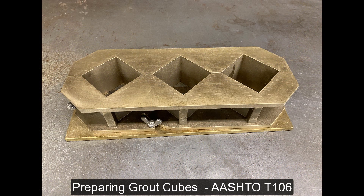This video will demonstrate the proper procedures for making grout cubes for compression strength testing on NCDOT projects. AASHTO T106 is the specification that governs how grout samples are made.